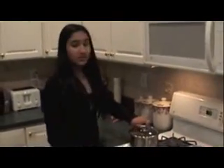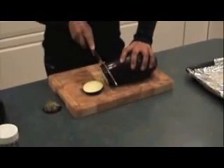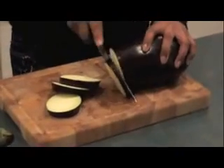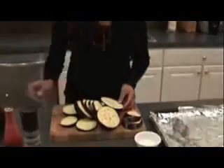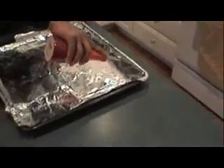Before I prepare the eggplant, I'm going to preheat the oven to 450 degrees. I have 2 eggplants, and we're going to cut these into discs. Start off by taking off the front and cut into round discs like this. Here I cut one eggplant into disc shapes, and I'm going to coat the bottom of a cookie sheet with nonstick aluminum foil with a little bit of olive oil.